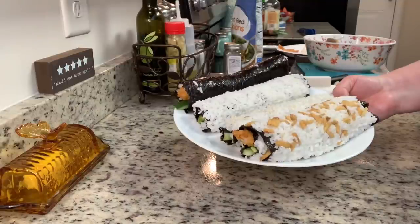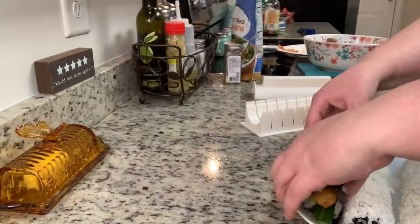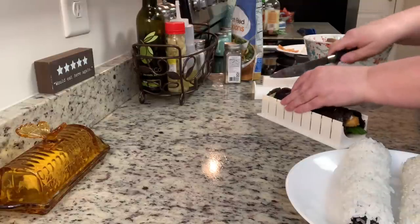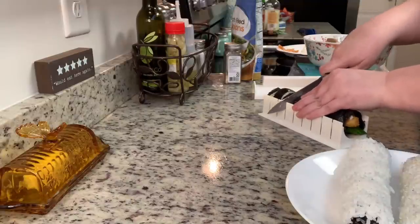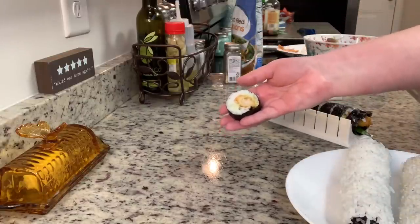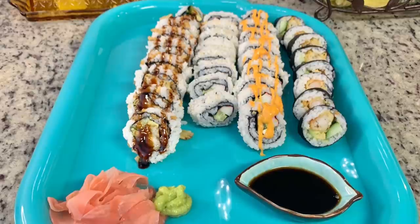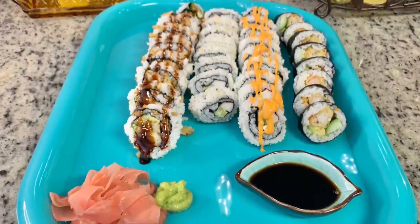Here are the finished sushi rolls. For a fourth roll I didn't film, I did another shrimp tempura roll but left the nori on the outside instead of flipping it. My mom and dad got my husband a sushi making kit for his birthday from Amazon — it came with a handy little sushi slicer, chopstick holders, chopsticks, a bamboo mat, and a little dish. I'll link it in the description. I'm using the slicer to evenly cut the rolls, then arranging them on a little platter I got at the dollar store.